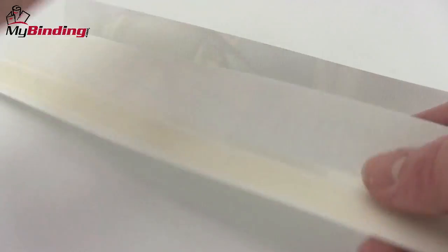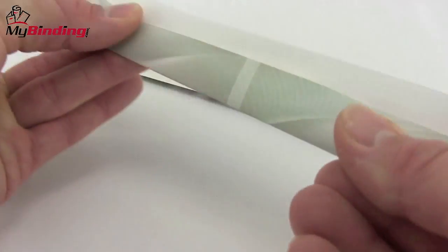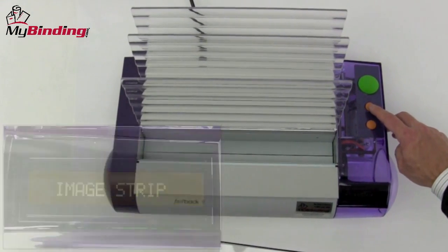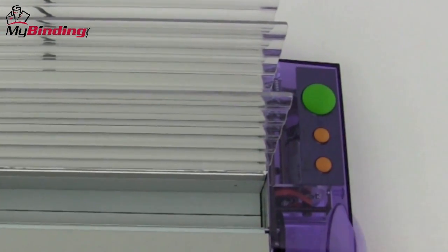When you first get started, some people like to place it on a flat table to find that groove. Using the top orange menu button, scroll through your selections until you find Image Strip. Then hit the green button for Save.